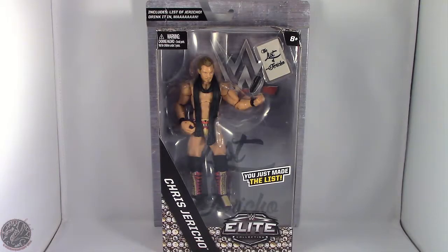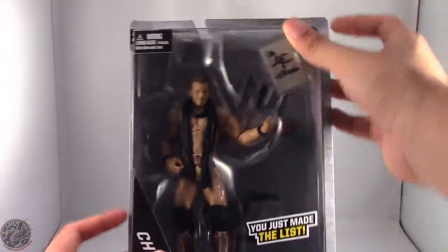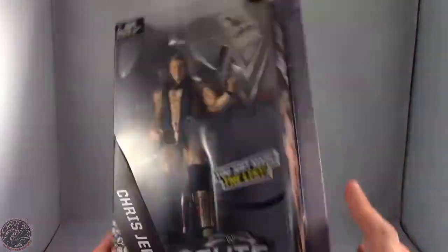What's going on everybody? King of Dragons 5000 here with another figure review. Today we'll be having a look at the Mattel WWE Elite Collection GameStop exclusive, the List of Chris Jericho. Here we do have Chris Jericho in the packaging in his own unique box.